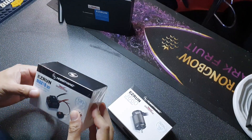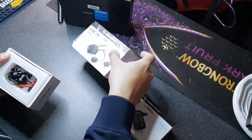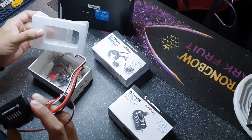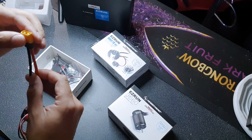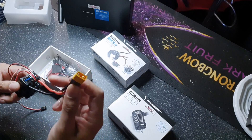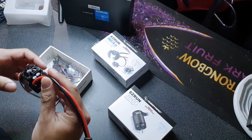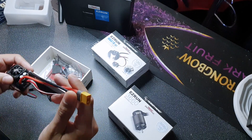Let's get this unboxed and see what we've got. So this is the ESC itself — this is a 120 amp speed controller. These do come without a connector on the end. I paid about three pounds to get an XT60 connector pre-soldered onto the end of this. You can do this yourself, but just to speed the process up of getting this put into my truck, I went for the pre-soldered option.